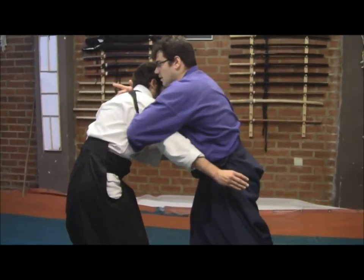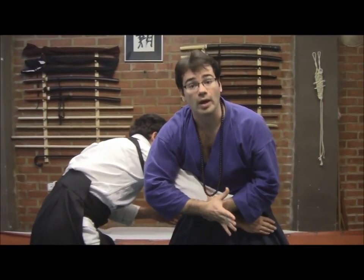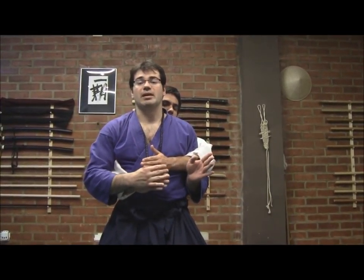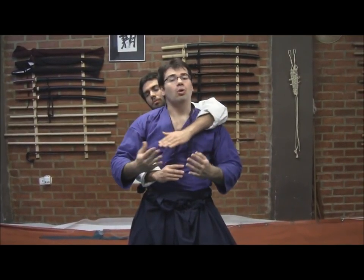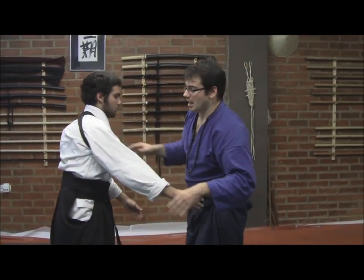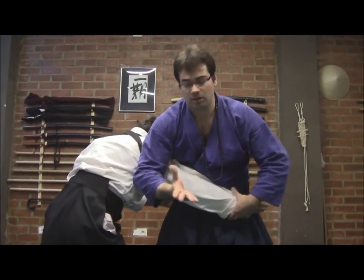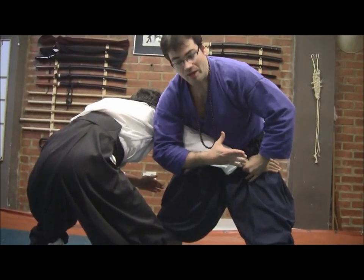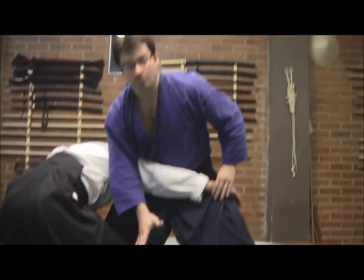If I let him pass to the other side and I am not taking control with my weight, he could regain a position — go to my back, and for example, perform another kind of grab, catching me from the back side, or trying to perform a choke or whatever. It's very important that every step we perform in this technique has a solid base. My weight is weighing him down and controlling, and I have access to his right leg in this position.